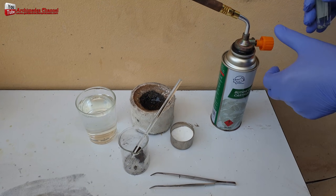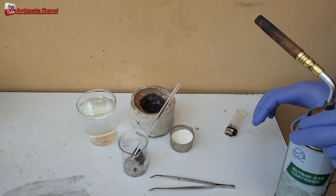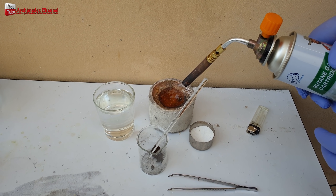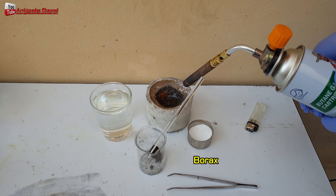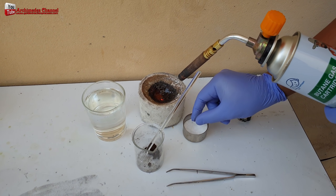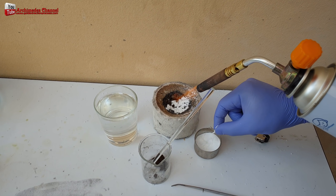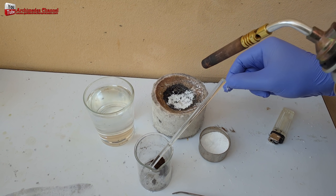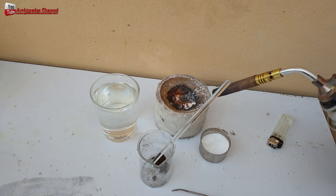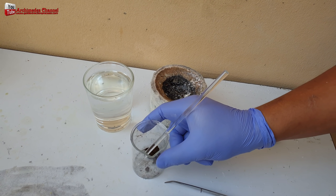To melt gold into cubes, sprinkle a little borax powder before and after melting for the perfect melting technique. There are many methods for melting gold into cubes. Using an induction heater, melting gold into cubes will be fast and convenient. Or you may use a butane gas flamethrower burner, but be careful of splashes of gold powder while using.